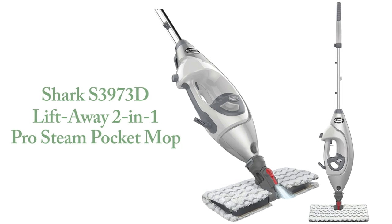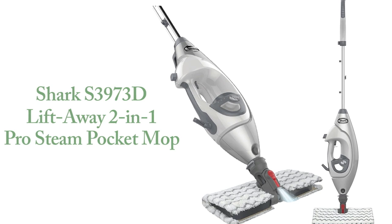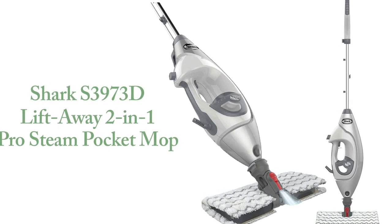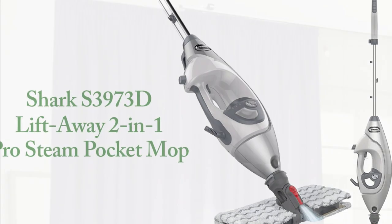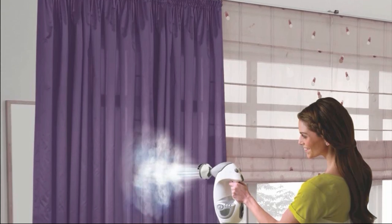Introducing the Sharkass 3970 3D Lift-Away 2-in-1 Pro-Steam Pocket Mop, the ultimate cleaning tool for all your hard floors, above floor surfaces, and even garments. This remarkable steam mop offers outstanding cleaning efficiency and a range of features to make your cleaning tasks a breeze.